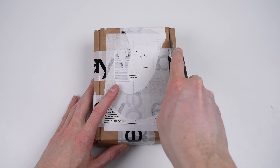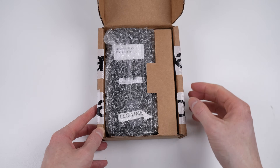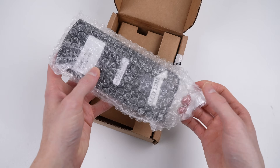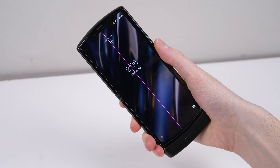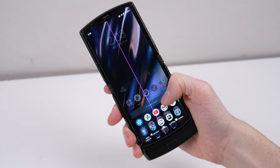This will be the second Motorola foldable I've worked on, the first being Mr Mobile's newer model RAZR 5G, which had a broken outer screen. I purchased this one from the United States for $65 US dollars including shipping — a lot less than the $1000 price tag this phone had just over 3 years ago.